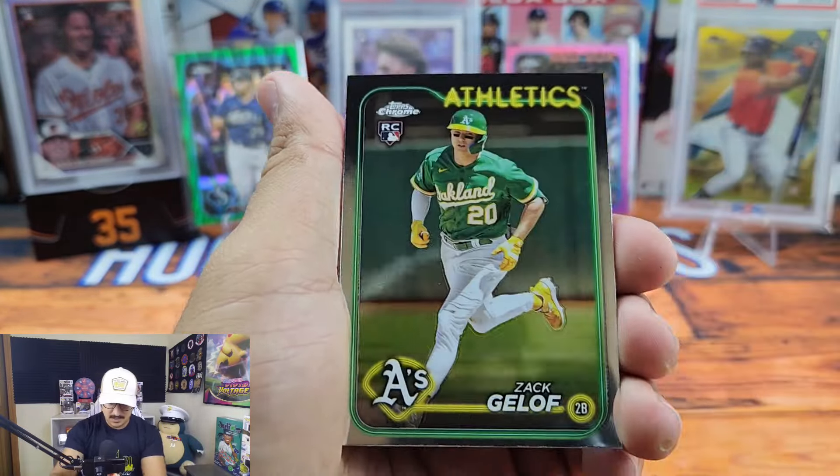Jack Flaherty — he's actually kind of turned out to be a stud this year. I've been watching a lot of baseball this year and playing fantasy. We got Drew Milas, Michael Harris II, O'Neal Cruz, and a David Hamilton rookie refractor for the Red Sox. That's our last pack for our second blaster box!